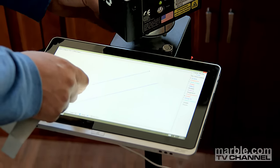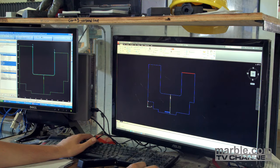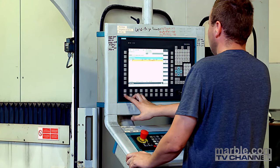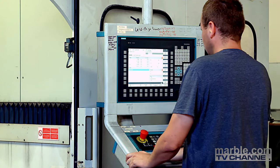Once the templating process has been completed, the machine operator examines the dimensions of the countertop in a CAD program. Next, he confirms the dimensions and the NC400 software is loaded.